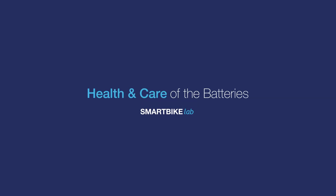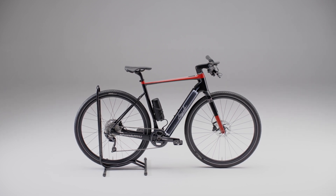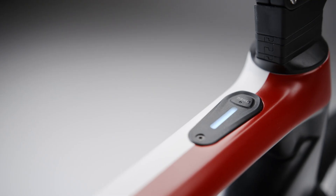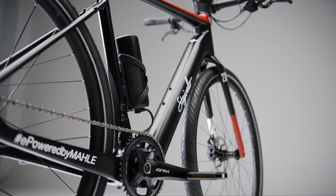Hello and welcome to a new Smart Bike Lab video. The battery of your system is subject to deterioration. Its capacity will decrease over time, but the system is capable of working the same way for its entire lifetime. To extend the lifespan of your e-bike system, follow this advice.